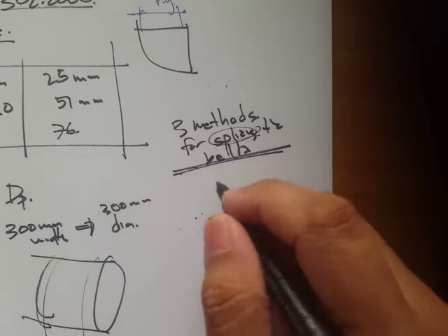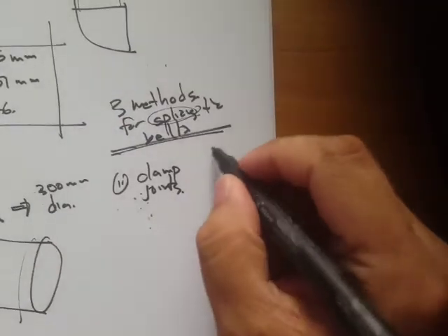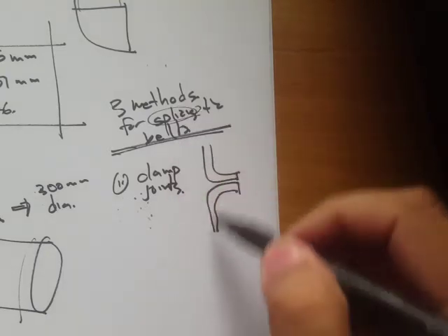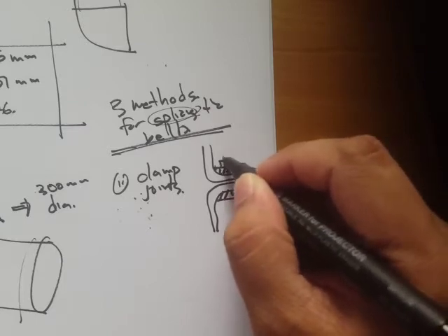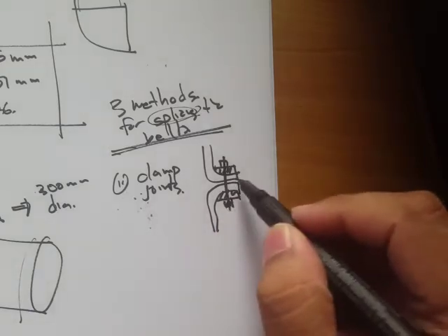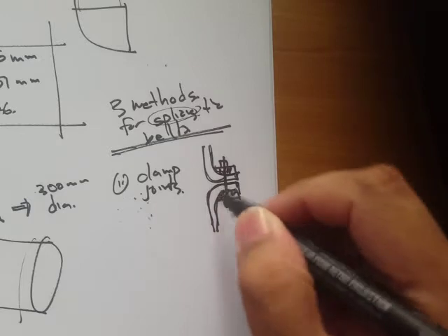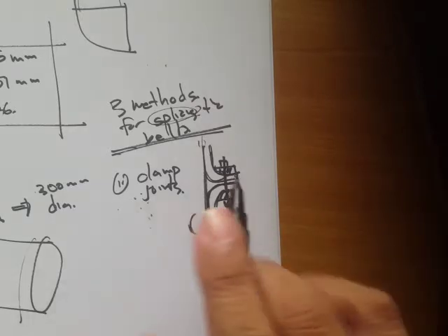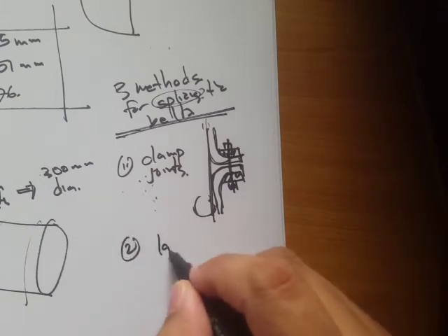The first method is the clamp joint. The ends of the belt are clamped together using a fastener, like a bolt or pole. The clamping should be on the outside of the pulley — this side is the inside where the pulley sits.